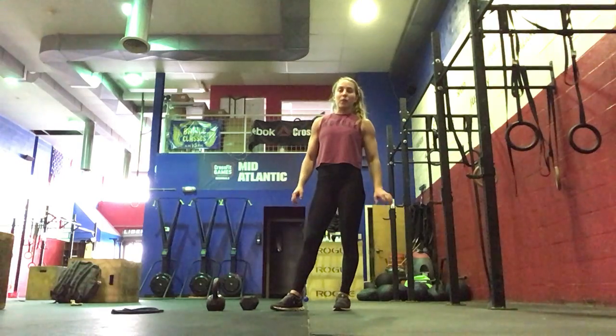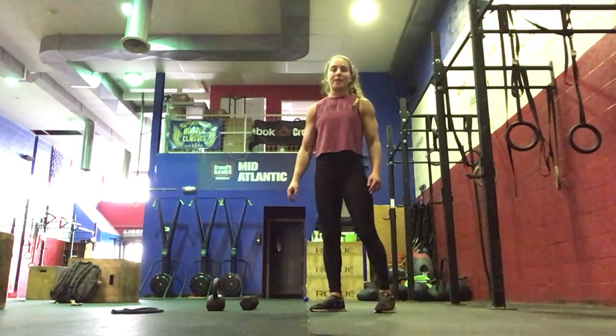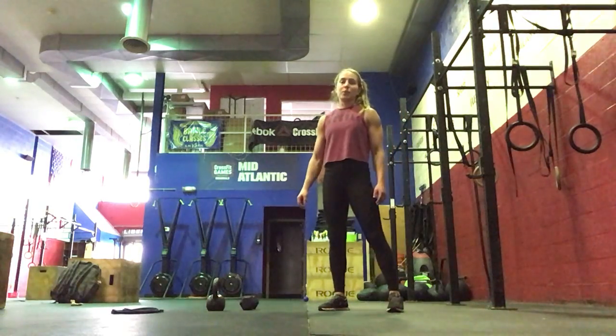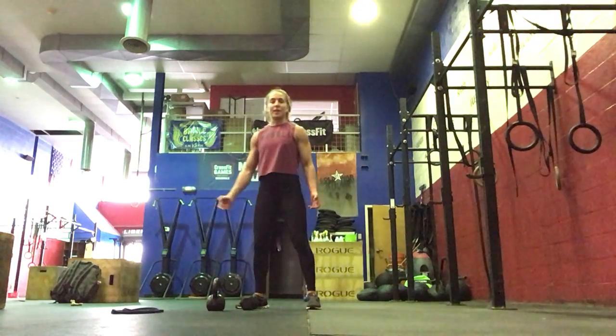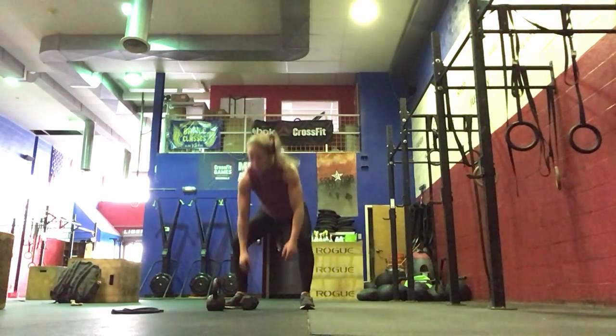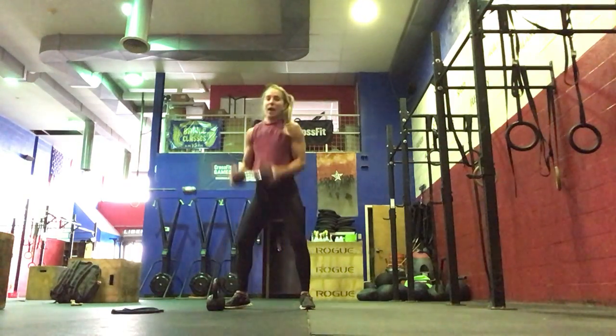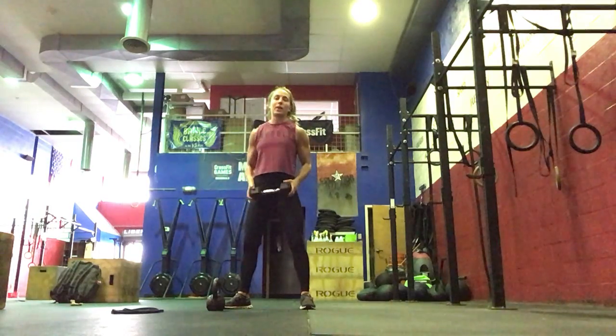After that, we will rest for about five minutes. Then we'll go into our cash out, which will be tire flips out back — 30 tire flips. If you're working out at home and have an odd object or maybe a heavy dumbbell, we can do ground to shoulders: all the way down, all the way up.